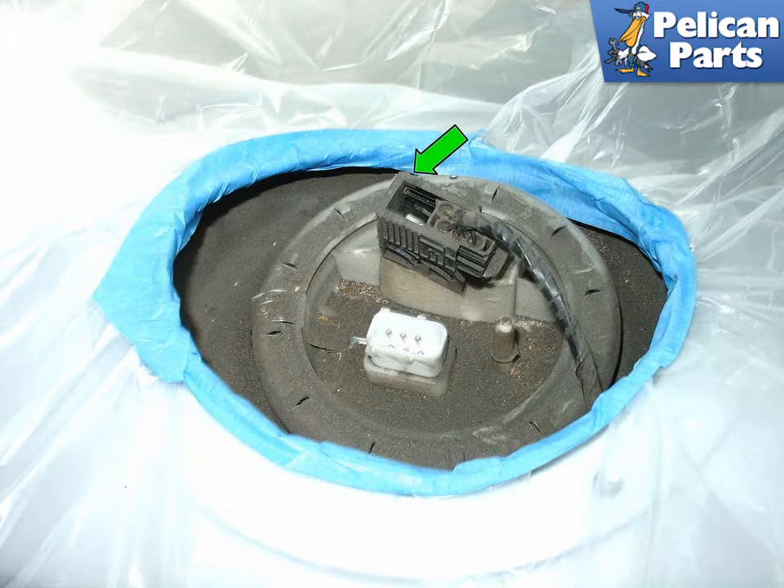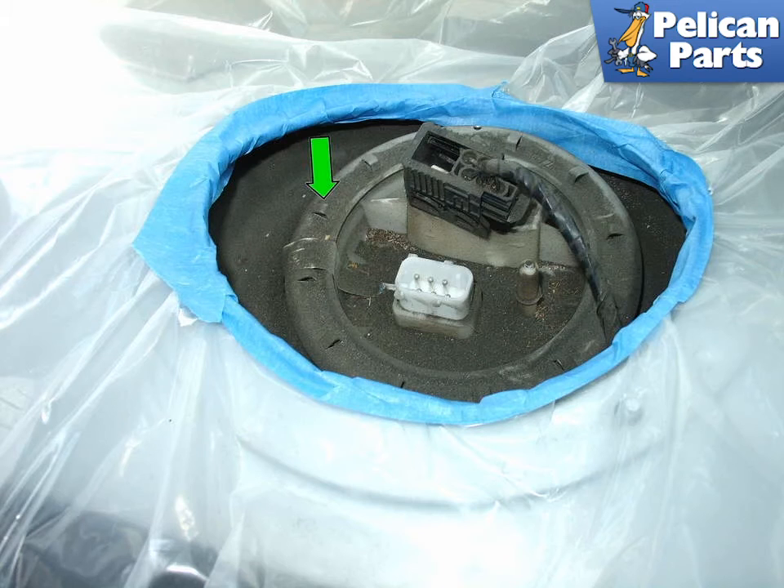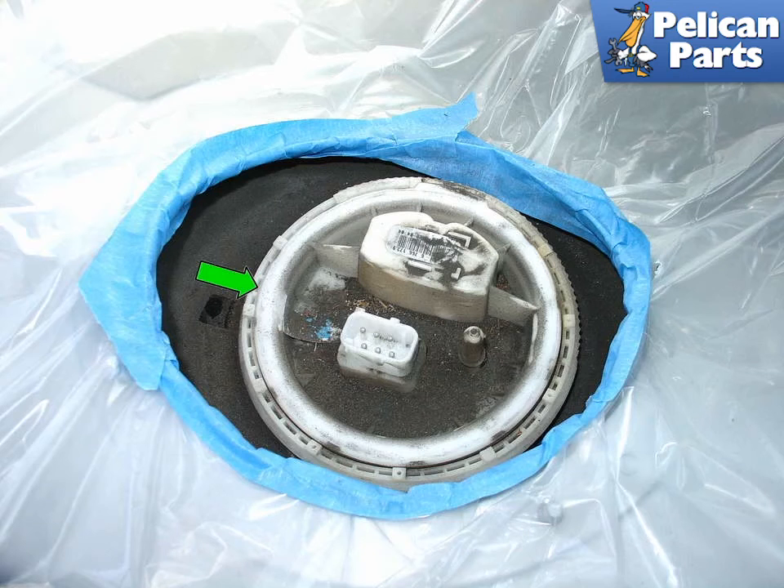On the fuel pump, begin by releasing the electrical connector — pull the locking tab out, green arrow — and as you pull it, it will detach itself from the fuel pump. You'll need to loosen and remove the retaining ring that holds the fuel pump inside the tank. BMW calls for a special tool to do that, but if you're careful you can tap the ring off using a screwdriver and a small hammer.